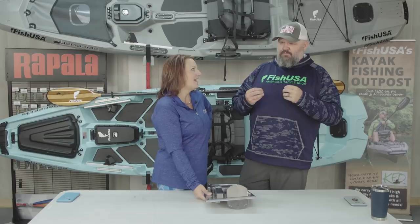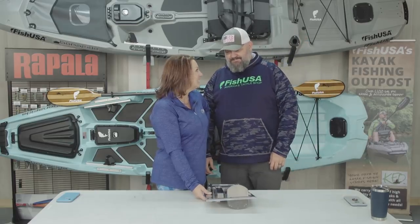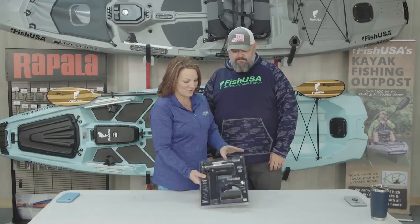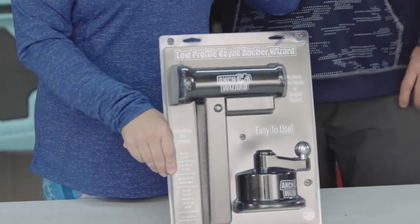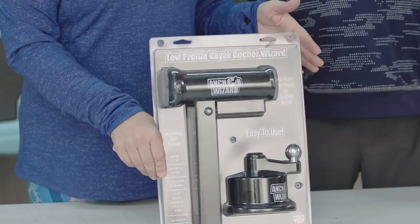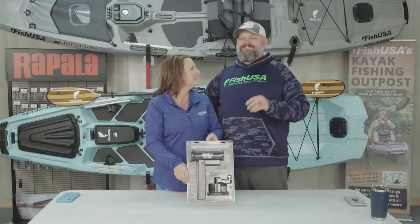So baby, why don't you tell the folks exactly what you think your favorite frustration-reducing gear is on your kayak? The Anchor Wizard — by far it's going to reduce your frustration more than any other piece of gear when you're first starting out.